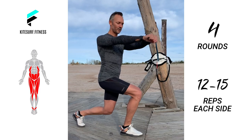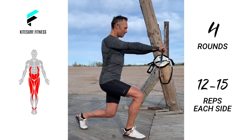The videos are indicating how many reps and time per set you should do. For these exercises you will need a resistance band and a sling trainer.